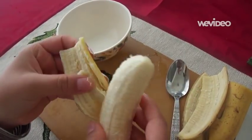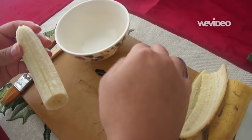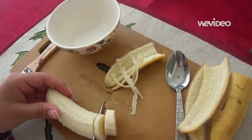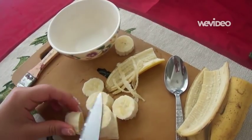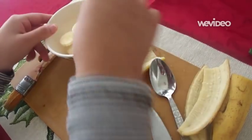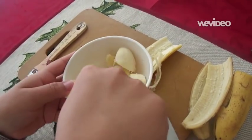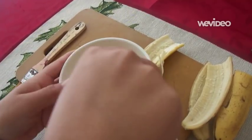Then afterwards, using your knife, you want to cut it into smaller pieces so it is easier for you to then mash it up using your spoon. Put the pieces of banana into the bowl and then, using your spoon, mash the bananas all around until you get a much smoother consistency.